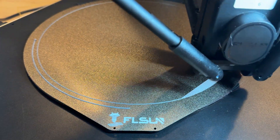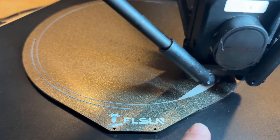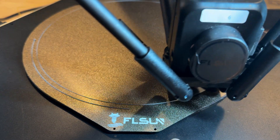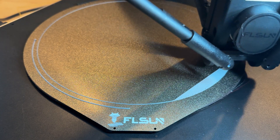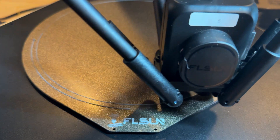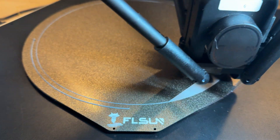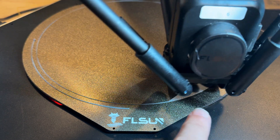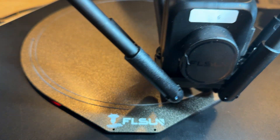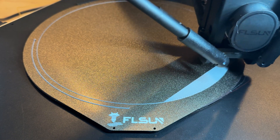Now look at how clean that first layer is coming out — and keep in mind this is a first look, firmware is not final, slicer is not final — and that first layer is looking really, really good. I also didn't run bed leveling before this, so if there are any defects I could have caught those, but this is what I'm really impressed with on this printer despite — or alongside — the speed.